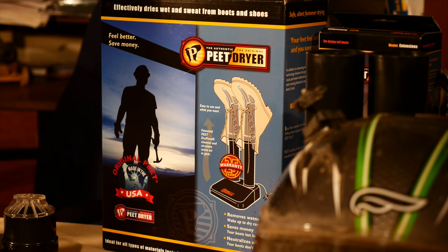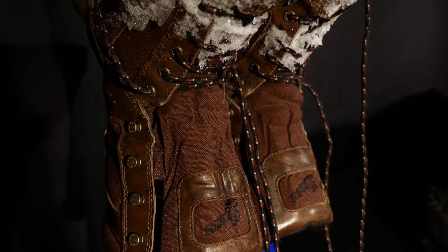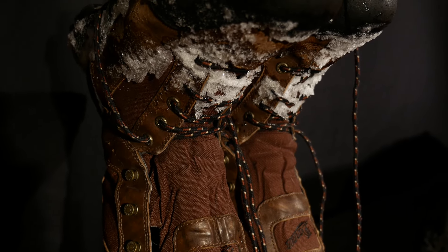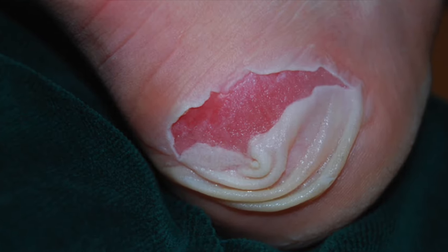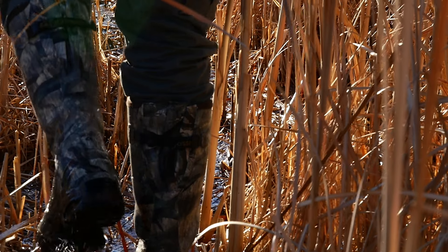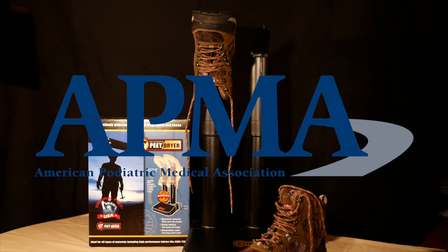Peat Dryer uses low and slow convection technology so it doesn't get hot to the touch and doesn't degrade leather, stitching, rubber, or insulation materials in your gear. This prolongs the life of the gear and protects your feet, as wet footwear can cause blisters and promotes the growth of fungus and bacteria. It is so effective that it has been evaluated and approved by the American Podiatric Medical Association.